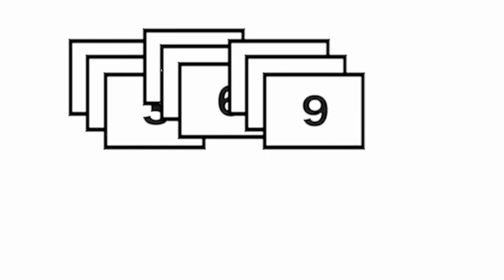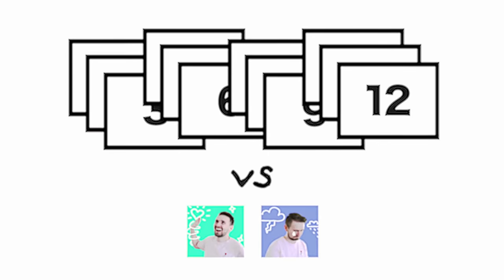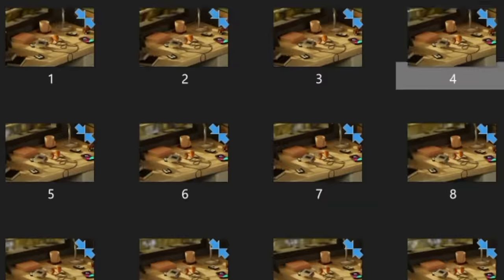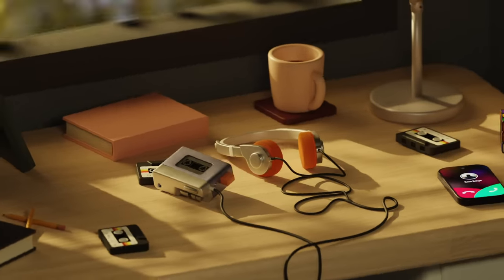I've done some calculations, and I believe I can make one of these using 12 images instead of just 2. Here's my plan: I'm going to use some 3D software to create sets of images in a sequence, so that when you flip back and forth, you'll be able to see this 3D effect — almost like a hologram. So much better than two images.